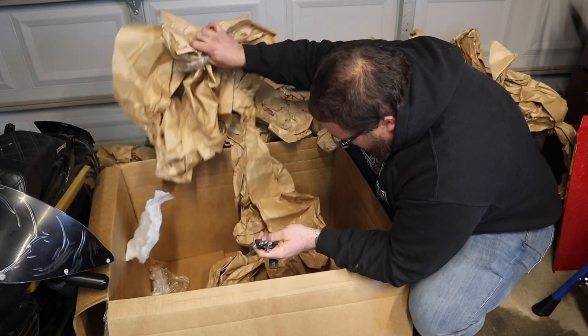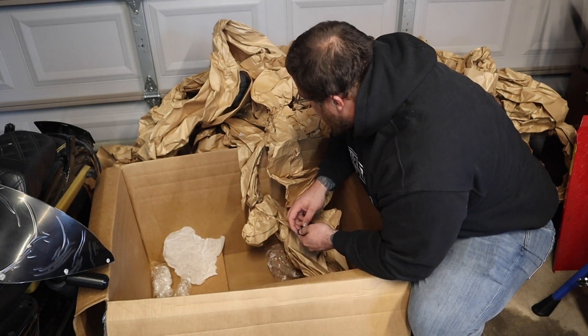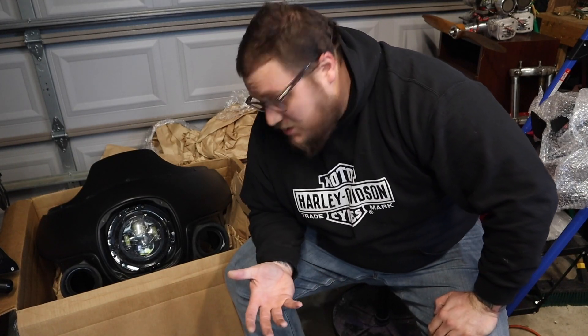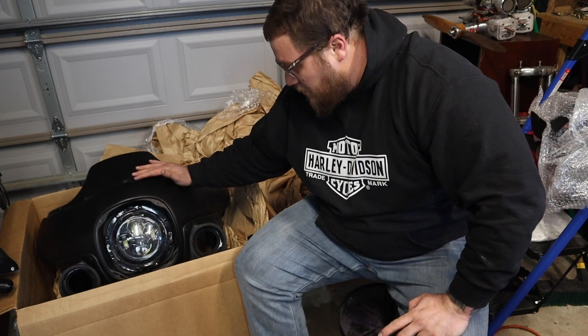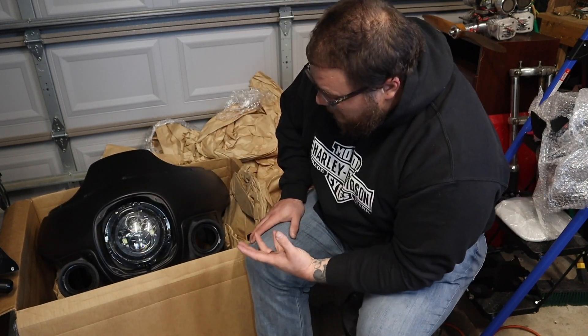It looks like they didn't even come with instructions or stickers. I got ripped off! All right, so that's going to be the unboxing of this kit. Looks like a really high quality kit. JD is the number one brand in the market for this kind of stuff. Super excited to get this thing put together.